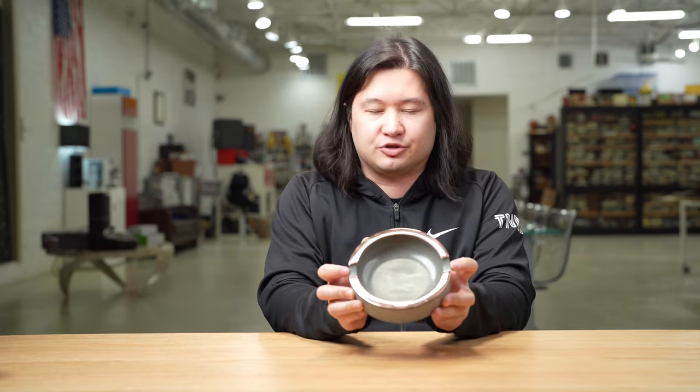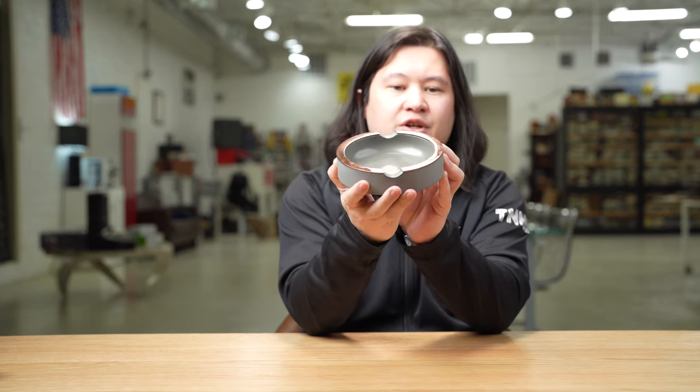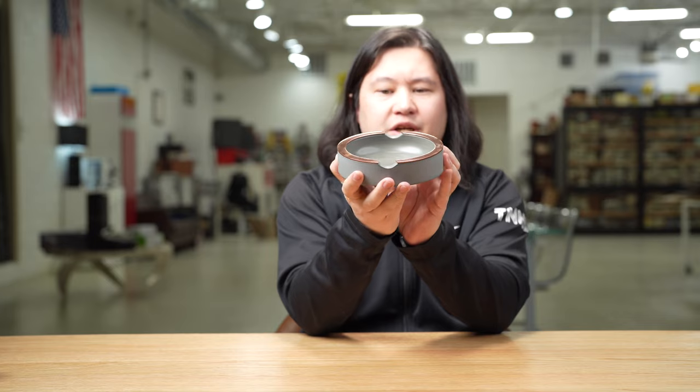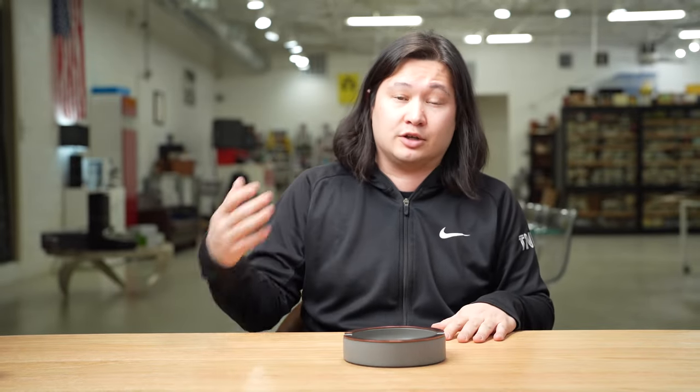Now this is an ashtray — pretty self-explanatory — but one thing that may need a little further explanation is the slots for the cigars. In a lot of ashtrays, whether two-cigar or four-cigar, these slots are directly opposed to one another, probably because of some symmetrical design principle. However, with Davidoff, a lot of times these slots are slightly off-center from one another. You can kind of see it here — I struggle to get the ashtray to look symmetrical, because those slots are not directly opposed.